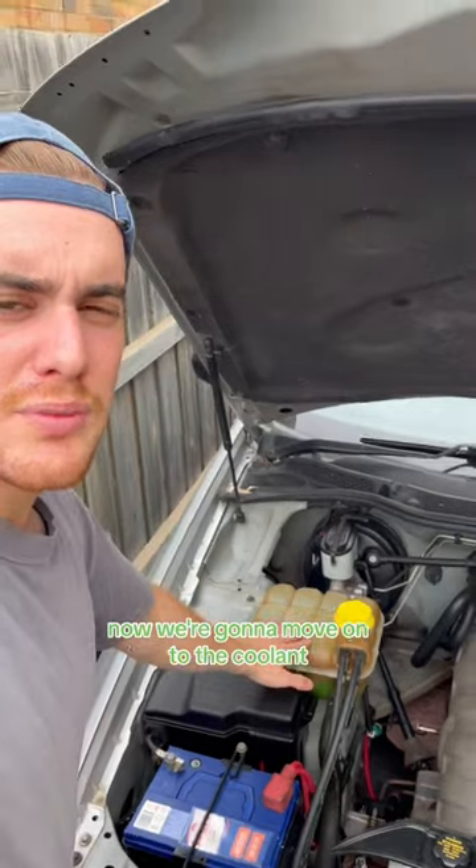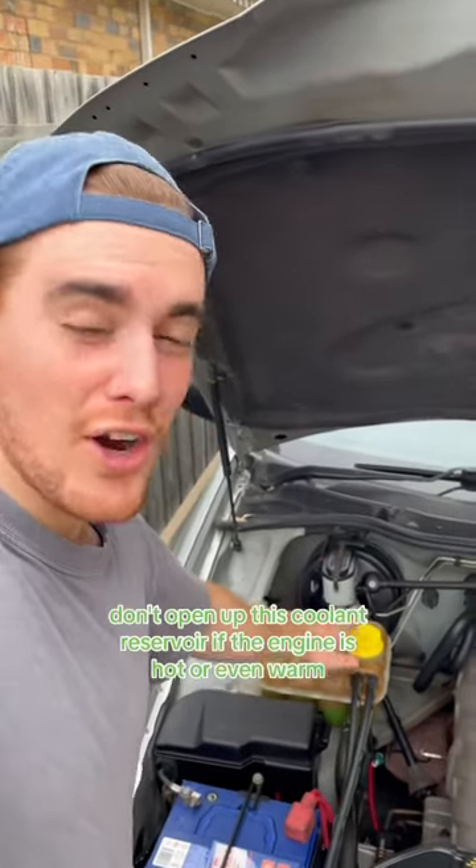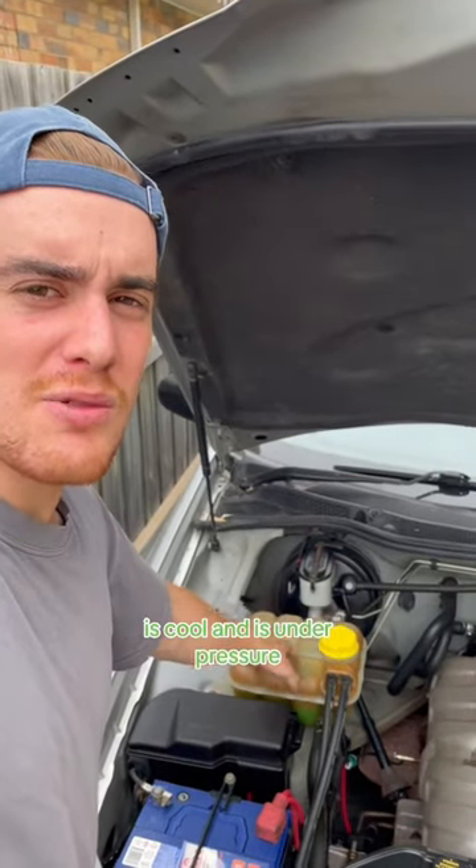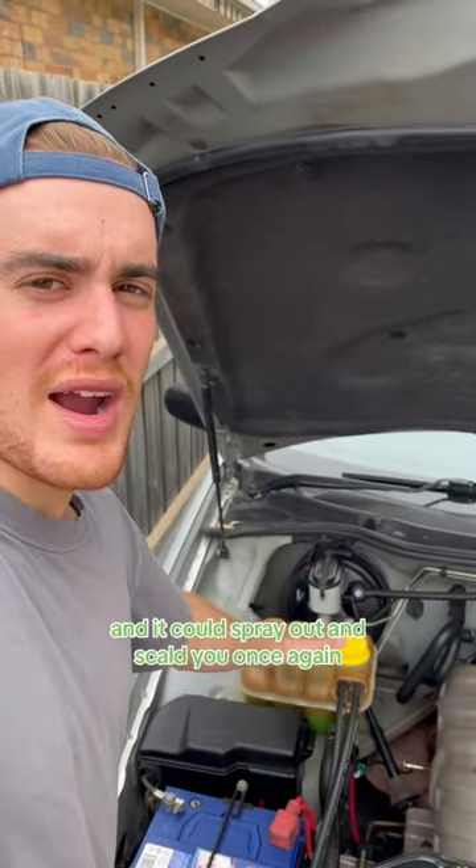Now we're going to move on to the coolant, but as a serious disclaimer, don't open up this coolant reservoir if the engine is hot or even warm, as coolant is under pressure when the engine is hot and it could spray out and scald you.